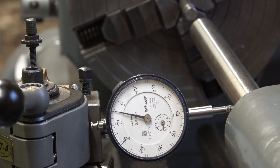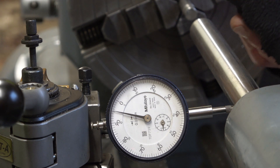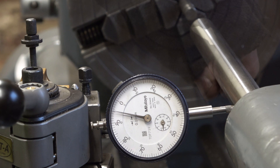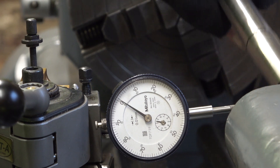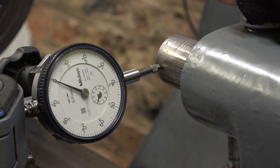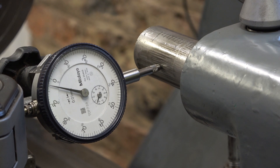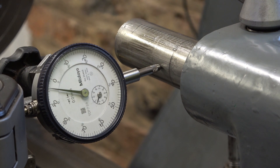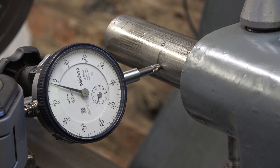But let's try something else now — let's see what's happening with this quill. Okay, set to zero. This is tight. Let's move it out. Tighten it up again. Oh, that's pretty good — less than a thou.